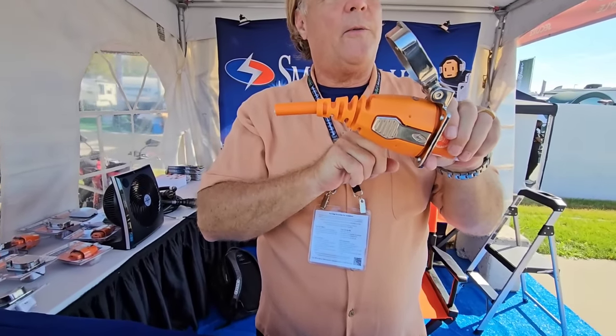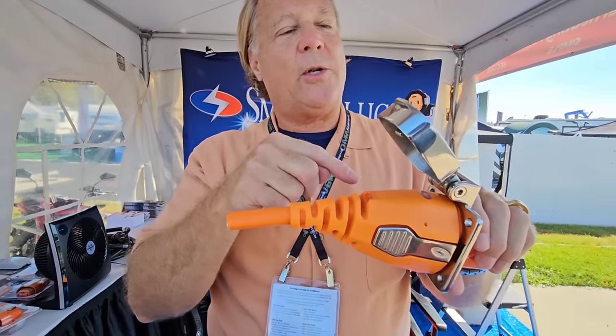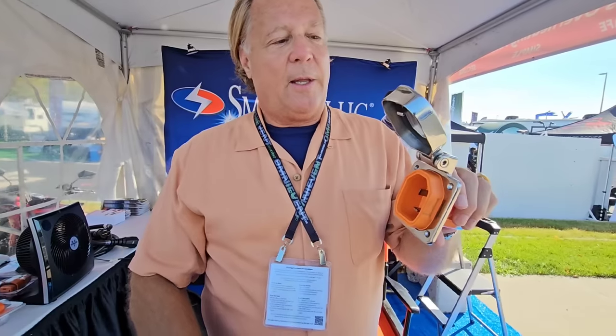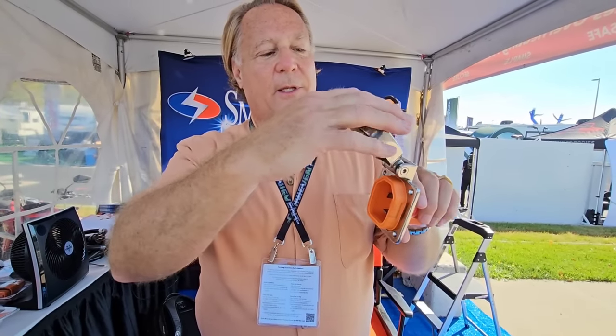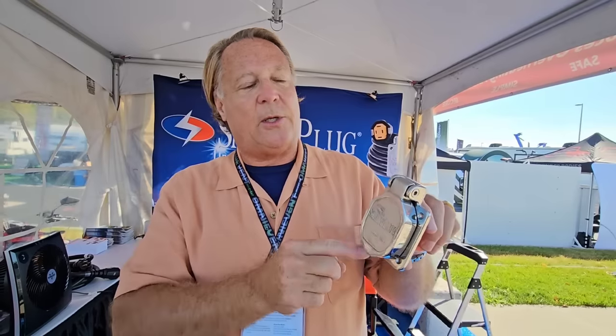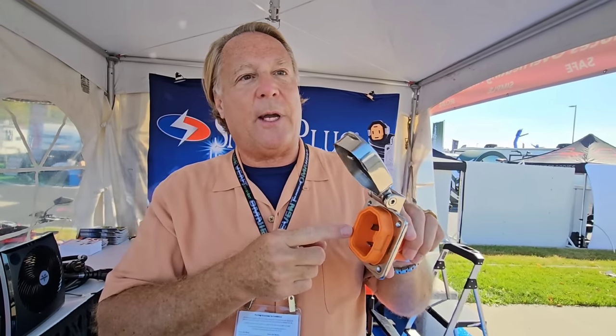This also gives a waterproof connection — it's IP56 rated, meaning it can withstand a high-pressure hose without water getting in. So if you're running down the road at 55 or 65 miles an hour, you're not getting water into the side of the coach. The inlet is also IP56 rated.